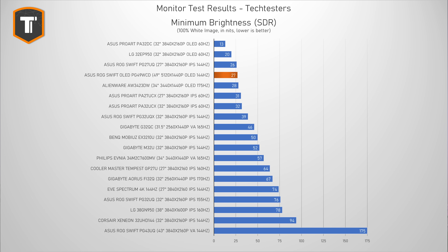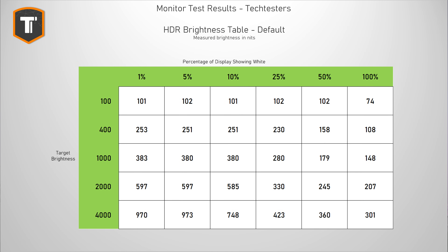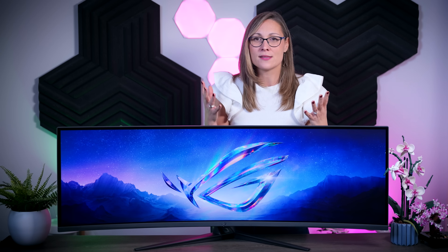In HDR mode, brightness peaks at just over 1000 nits and it can consistently do around 970 nits in zones of around 5% of the display. This is a very good result because some previous QD OLED panels required almost impossible scenarios to get anywhere near 1000 nits. ASUS claims the screen has custom heatsinks and graphene film behind the panel to keep temperatures down and brightness up, but until we test more next-gen QD OLED panels it's hard to say if this great HDR brightness is coming from ASUS or from the Samsung panel itself.